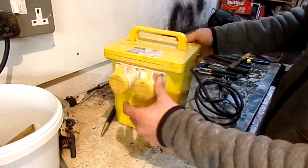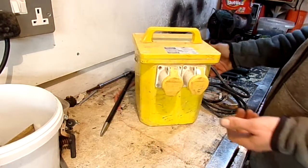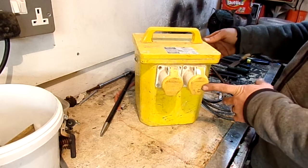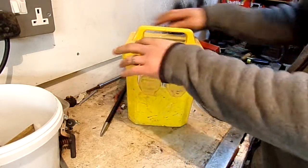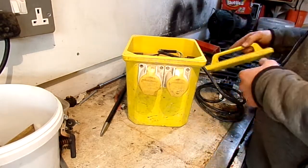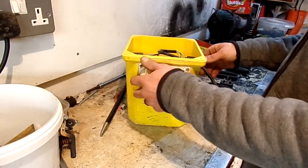Hi YouTube. I thought I'd scrap out a 110 transformer and see what we've got inside. I've already undone the four screws, so let's have a look.